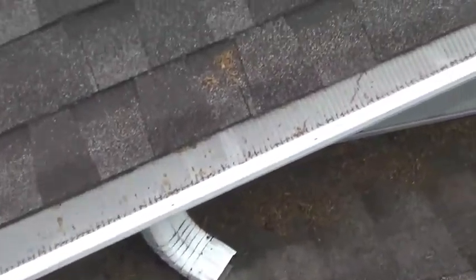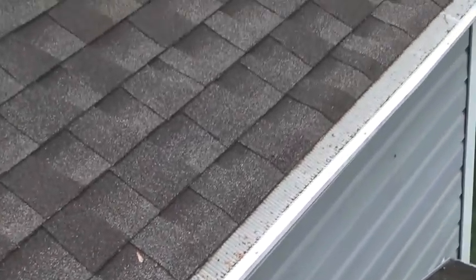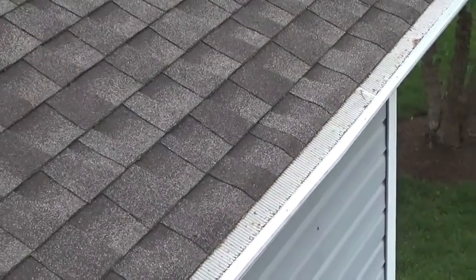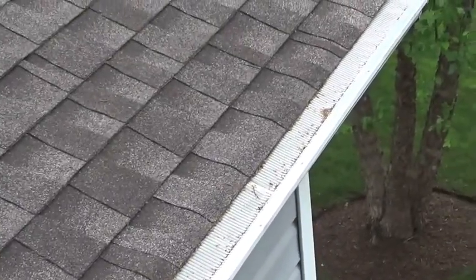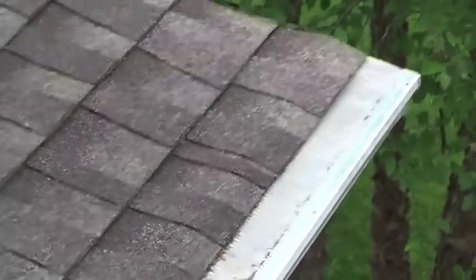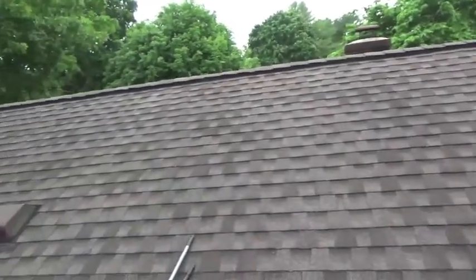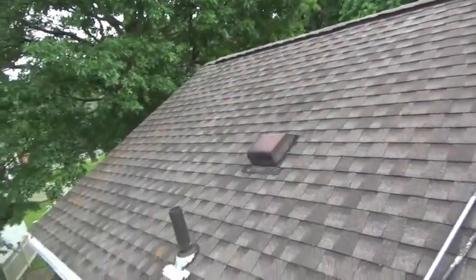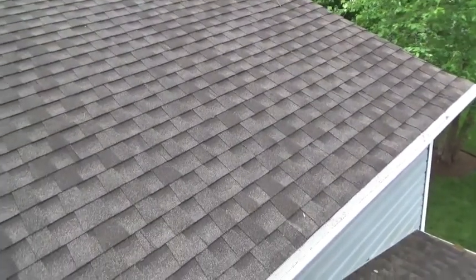These are the gutter guards from the upper roof area, which I installed about eight months ago, and these have very little debris on them. They cover this sort of area — trees in the back, and the trees in the front are too far away to drop directly onto it.